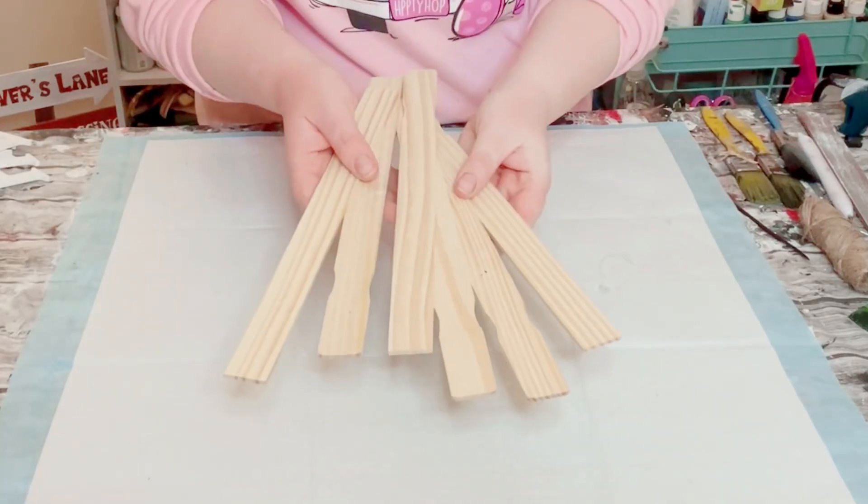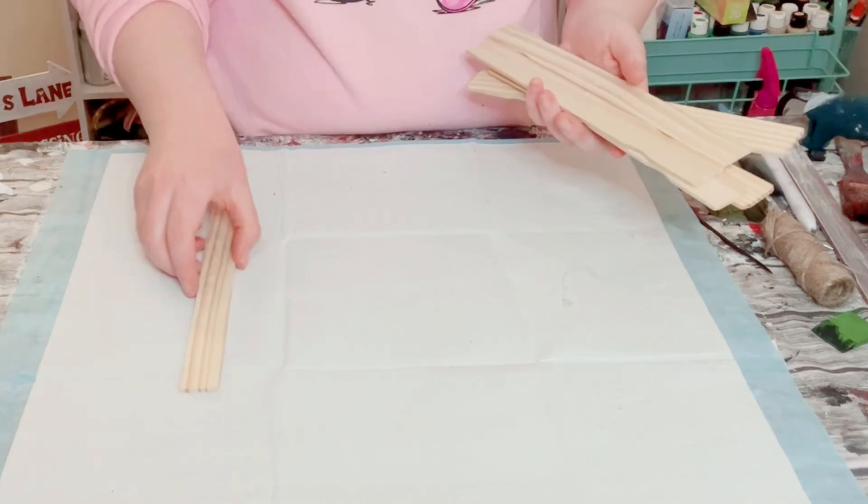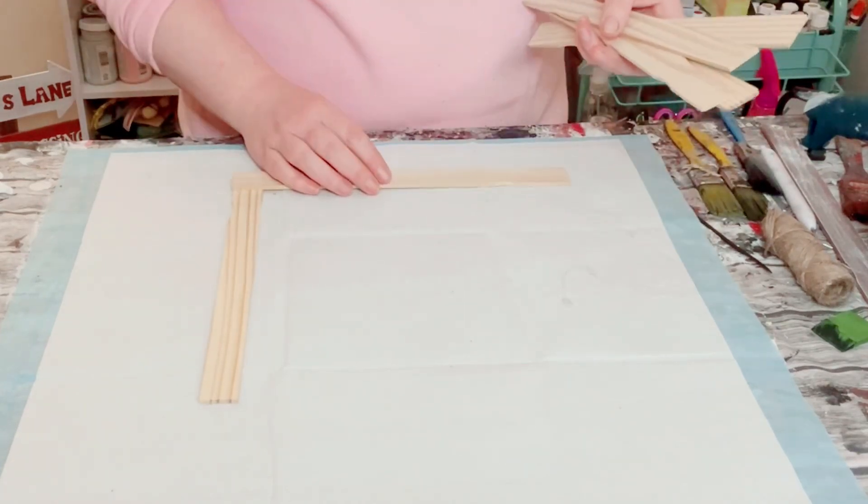You first want to grab a package of one-gallon paint stir sticks from your local hardware store. You want a total of six of these sticks.